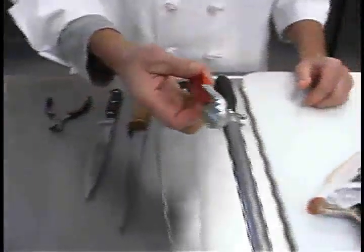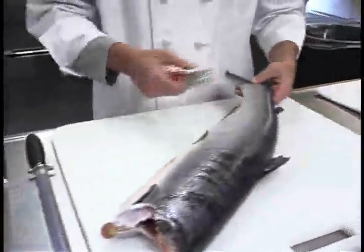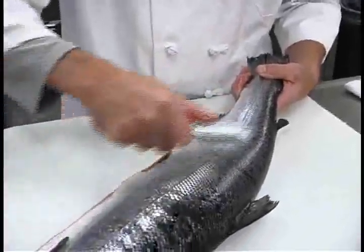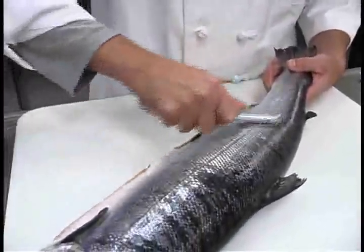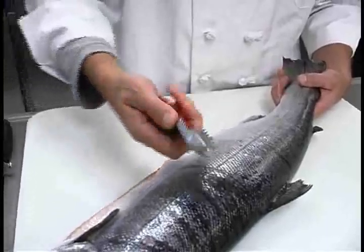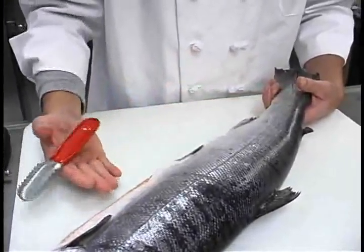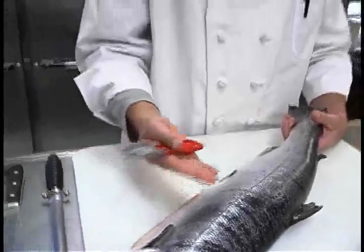This is a fish scaling tool that we use when we want to eat the skin of the fish. You'd hold the fish by the tail and rake against the fish to get the scales off. It makes a really big mess and you need to do it in an area you can hose down. We're not going to prepare this fish with skin on, so I just wanted to show you this tool.